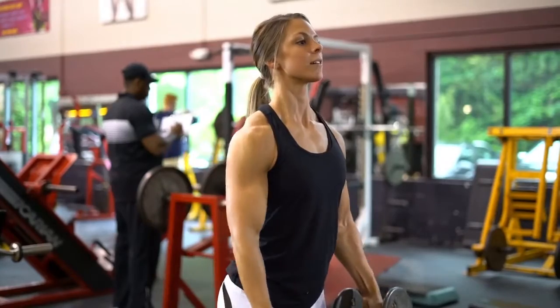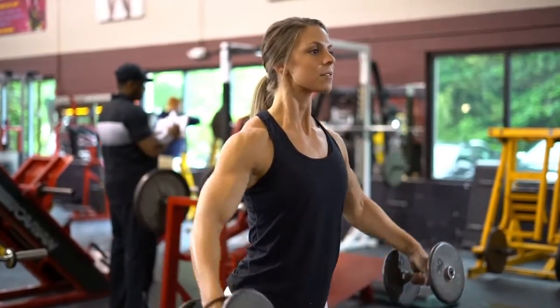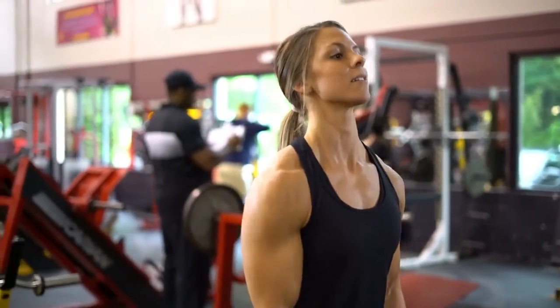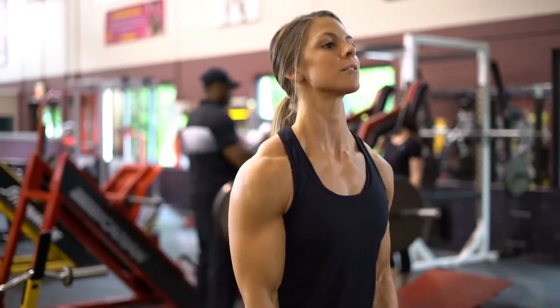The last 7 reps within the set are performed from starting position at your side to full range at shoulder height. Remember, avoid any swinging while performing this motion.